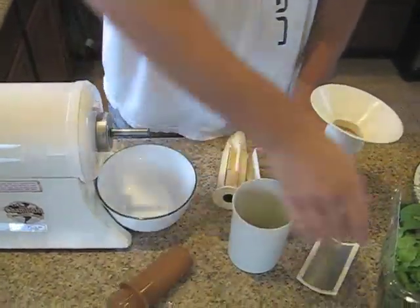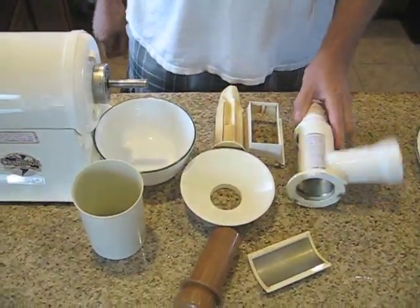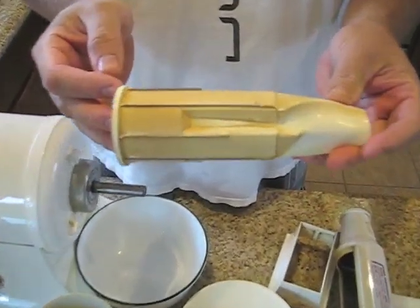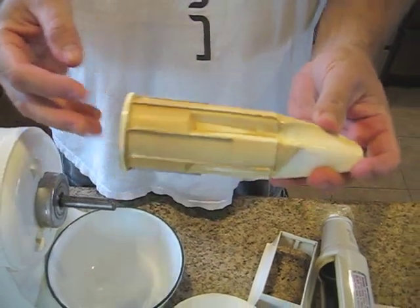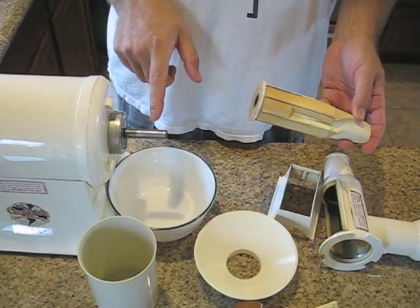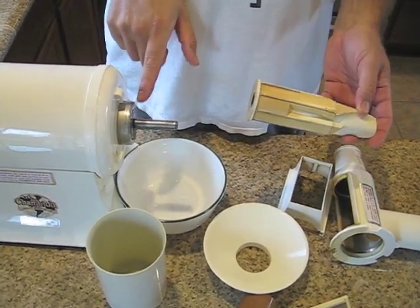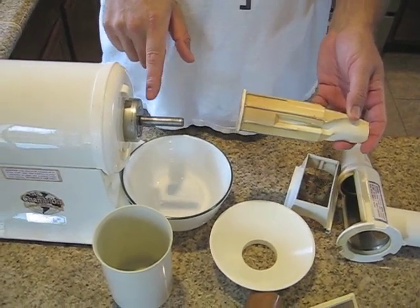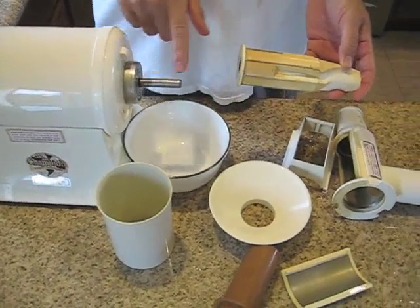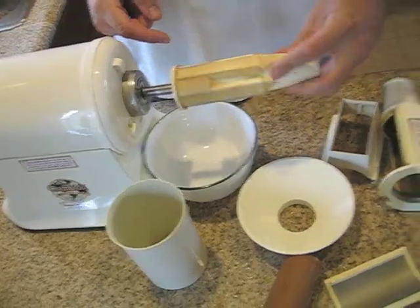So these are the parts that are included. This is the actual grinder — it grinds the food. Before you put it on, you have to put a little bit of oil on here. I use just regular olive oil. Put edible oil on here because you don't want any motor oil or anything like that in your juice. So just put it on the shaft here and around this area because that's where this will be sliding on.